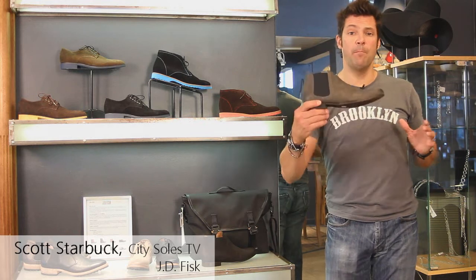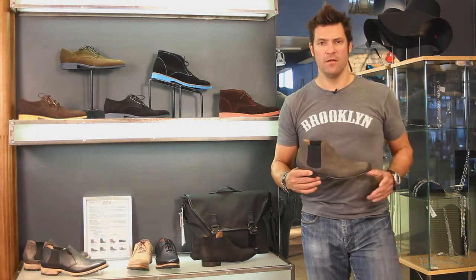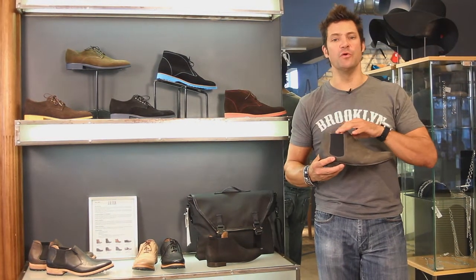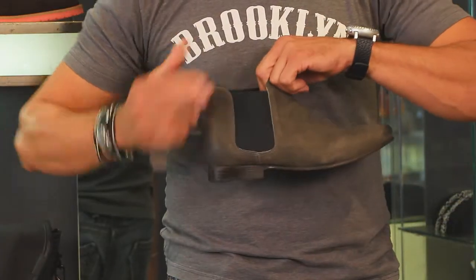Hey guys, this is the JD Fisk Poe. I love Poe — P-O-E, like Edgar Allan Poe, I guess. Anyway, great little beetle boot here. Elastic goring on the side — that's what that's called, it's a shoe term, goring.